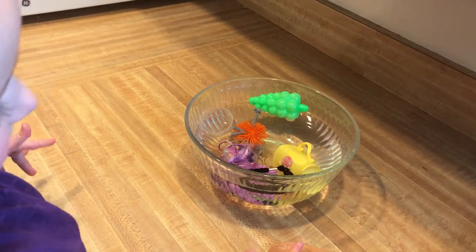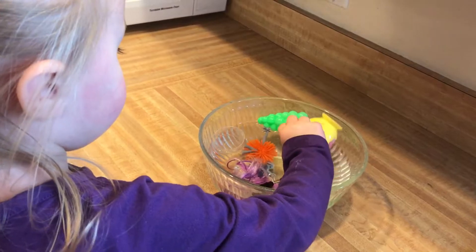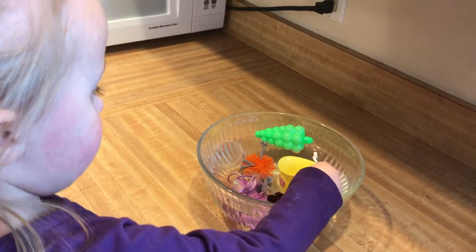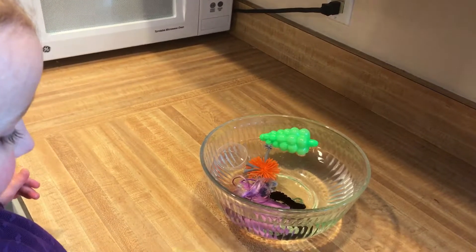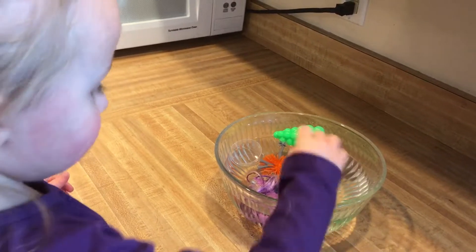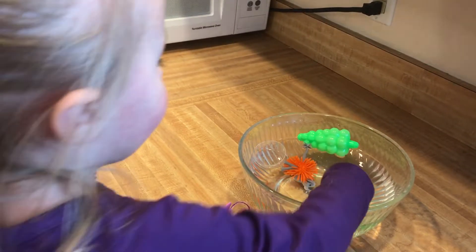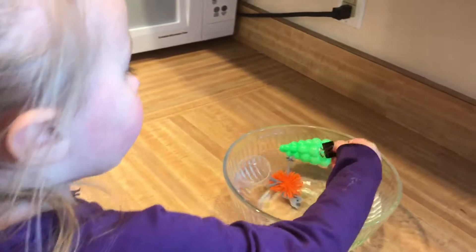Let's do it again. You want to do it again? Yes. You can use the spoon to get out the stuff if you want. So if it floats, is it more dense or less dense? Less dense. Right?